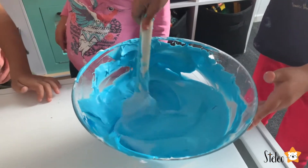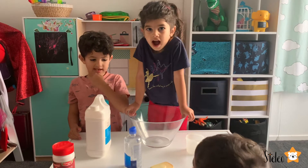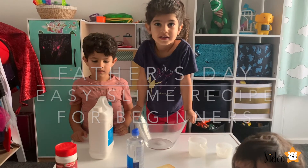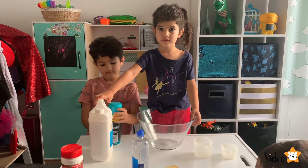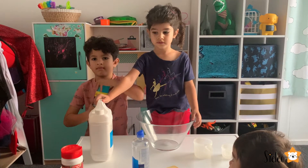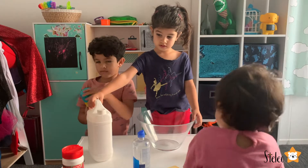Welcome to the studio! Hi guys! Today we're gonna make slime - a Father's Day themed slime because Father's Day is just around the corner. We're gonna use a very easy recipe that we haven't done before.